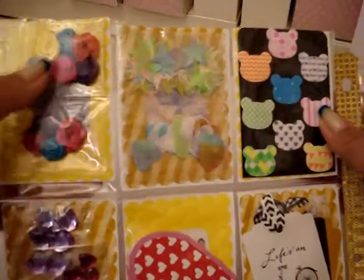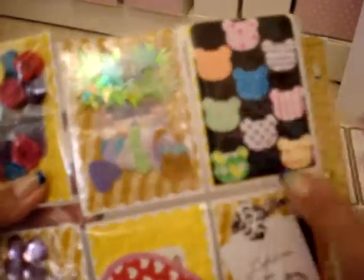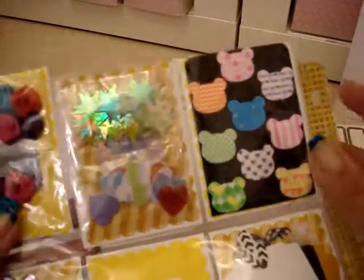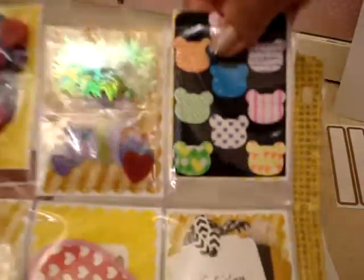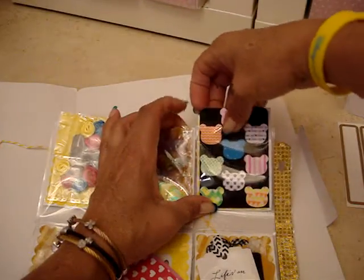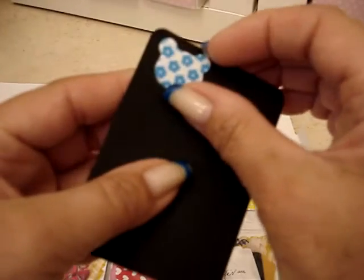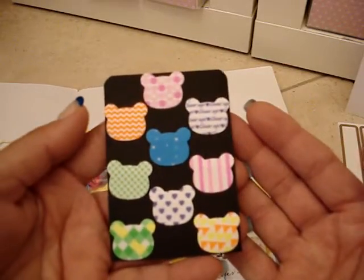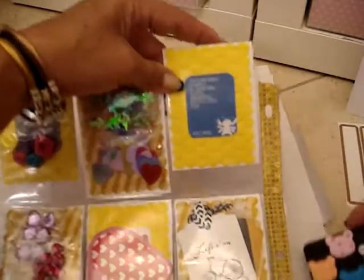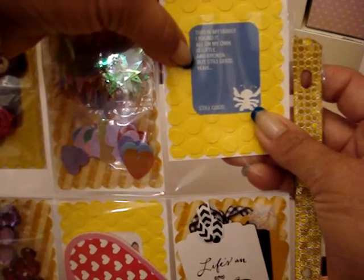Look at all the goodies she sent! She sent some flowers, some sequins — they're stars and hearts, iridescent — and look at this, I have to take it out. They're like little tabs, and look how cute: it says 'This is my family — I found it all on my own. It is little and broken, but still good.' It's a little Stitch thing!